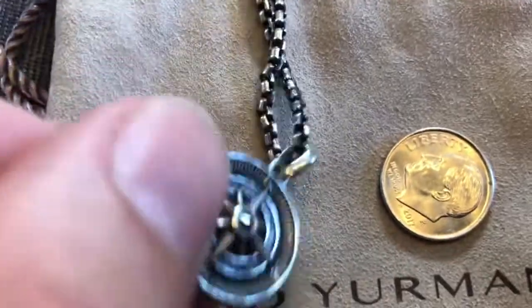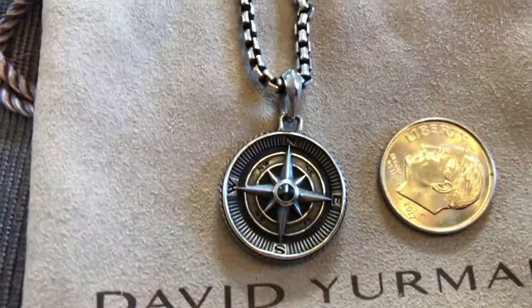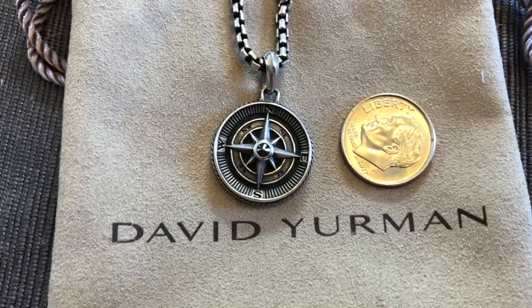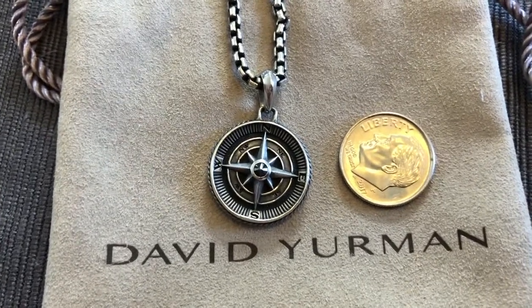I would say it doesn't hang really well on a really long necklace — that's not my style at least. I think this sits well close to the neck because it is smaller. If it's way down in the middle of your chest it's going to be a little lost down there.